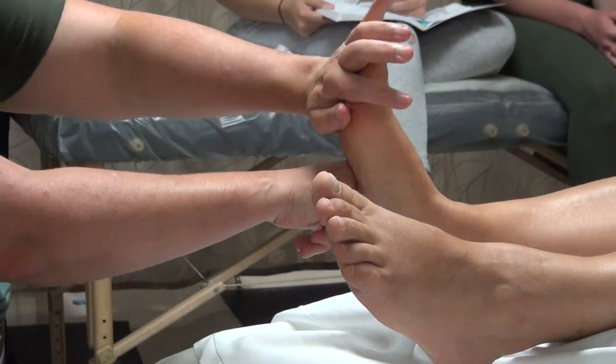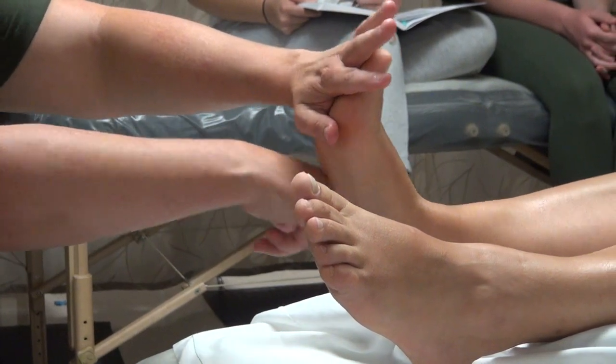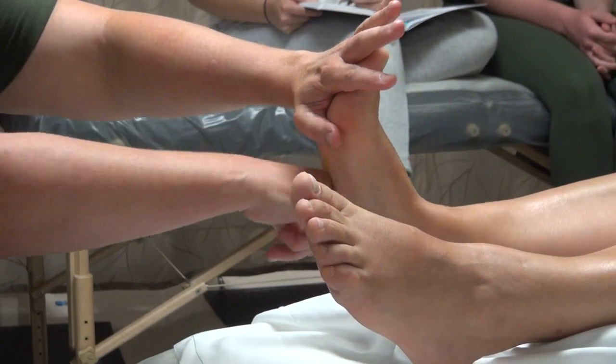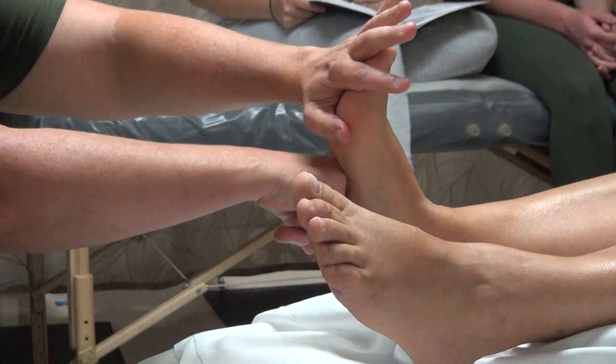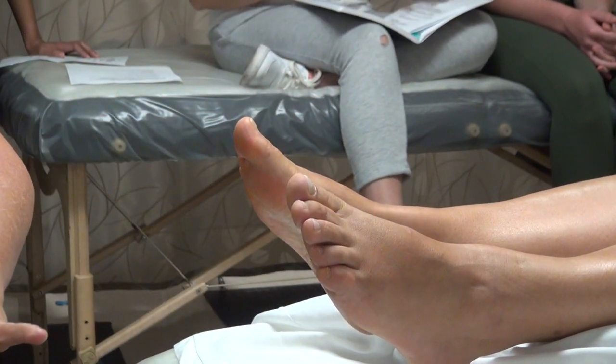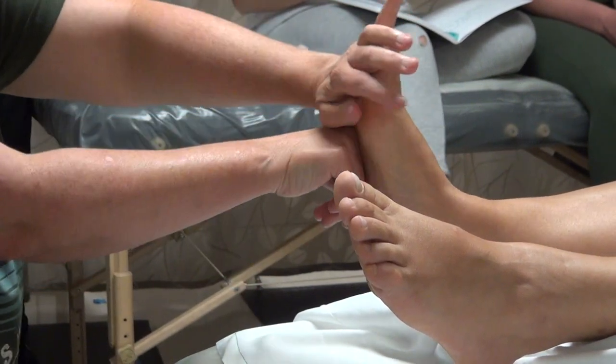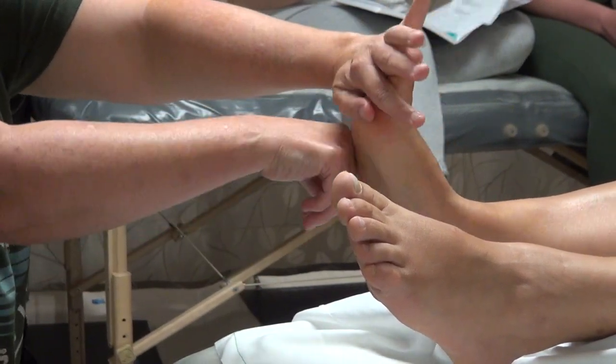There was a part that was a little more tense, and I'm working through that area, which was tighter. I'm using this part with a straight wrist so that I can sink in there.